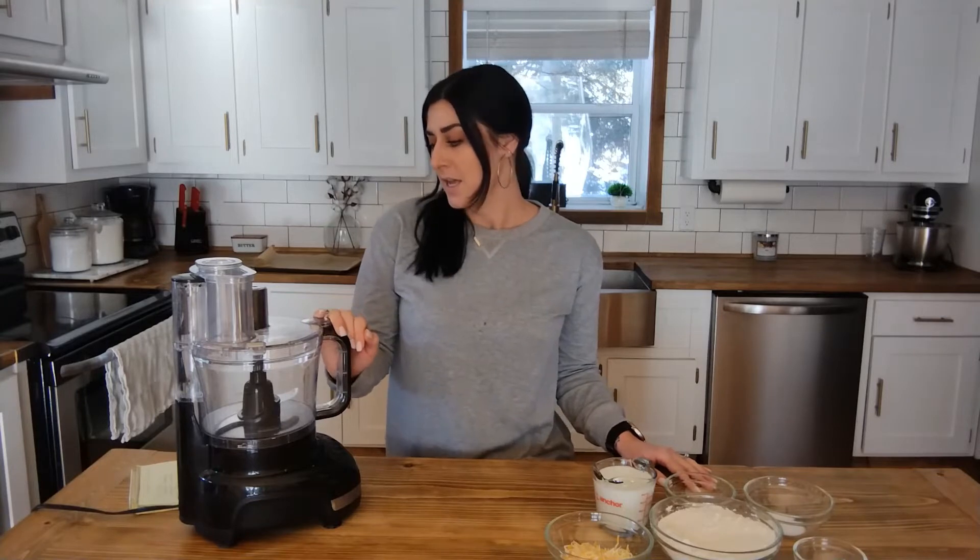Today I am back with another recipe for you guys. I'm going to make homemade drop biscuits — they are so yummy. I like to spice it up a little with cheese and a butter drizzle on top, so we are going to get started with that.